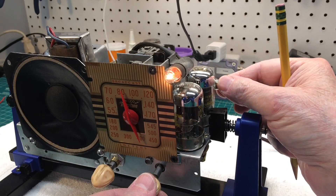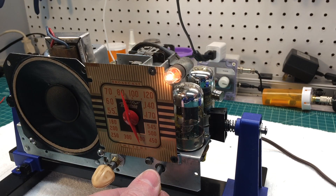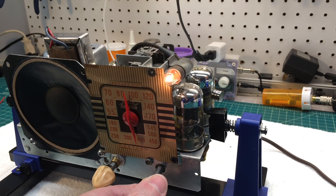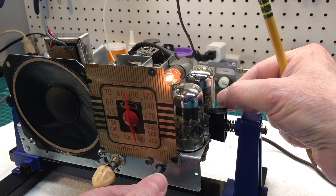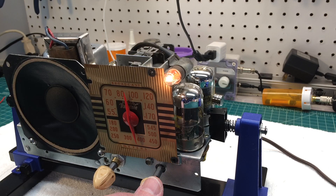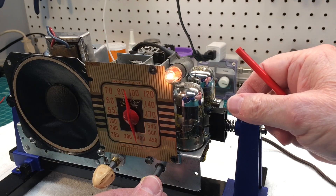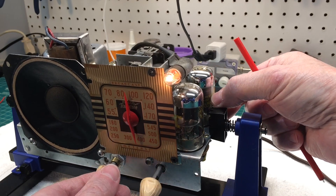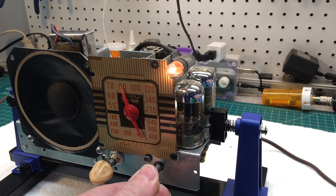We'll tune around here. Let me remove the magnets, readjust the one IF coil, and then we'll come back and listen — see if we can improve the reception on this particular station.